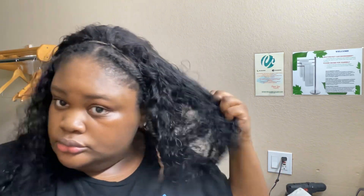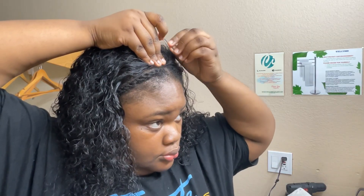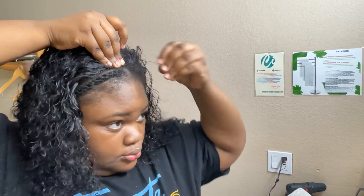After that, you're gonna do the snatch test. If you don't pass the snatch test, that means you need to put some more bobby pins in. I wanted my wig more closer to my twist out, so I just added a bobby pin right there in the front.